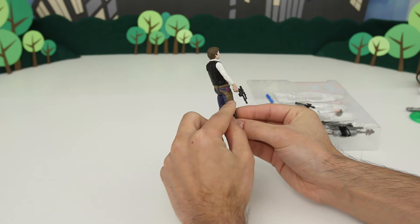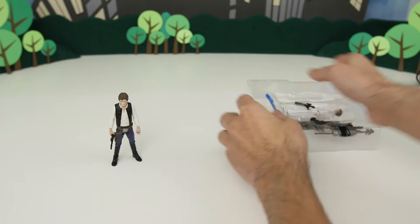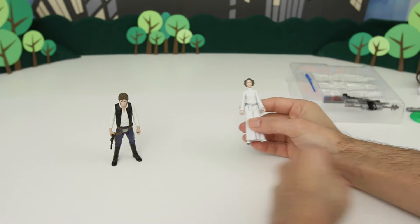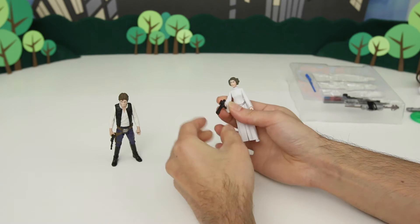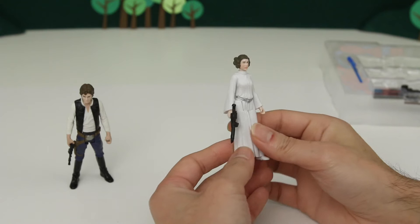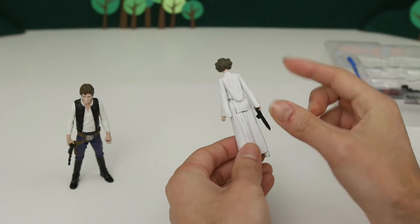And he's got this really cool holster here, and all the details on his outfit are really awesome. So let's get Princess Leia now. Her gun fell out. Here she is, and she's got her famous blaster. I'm going to zoom in a bit here so you can see better. You can see her buns, her famous hair, and her outfit. It's really cool.